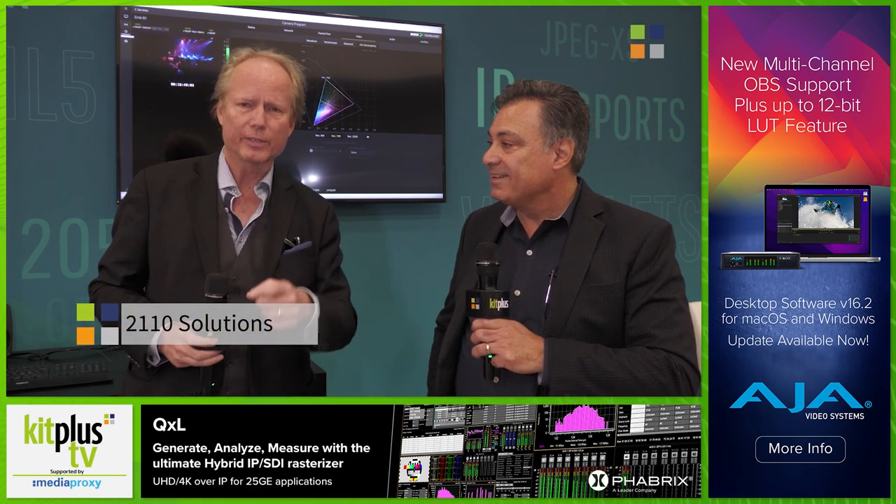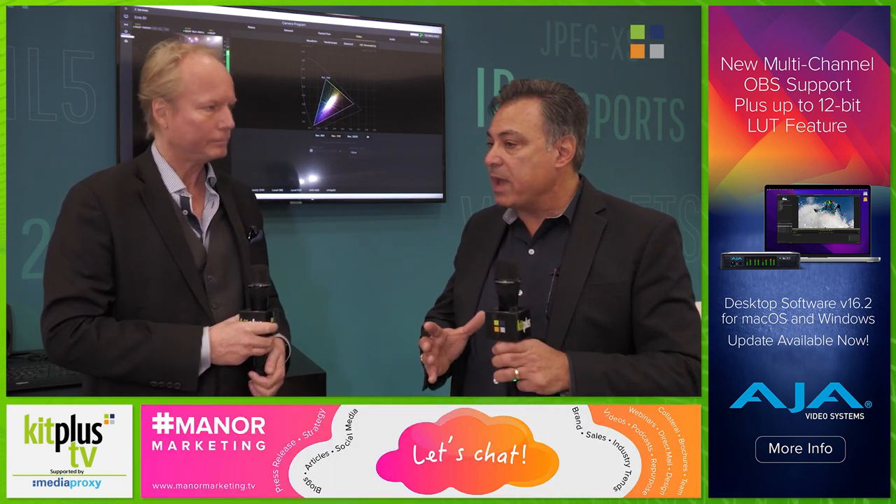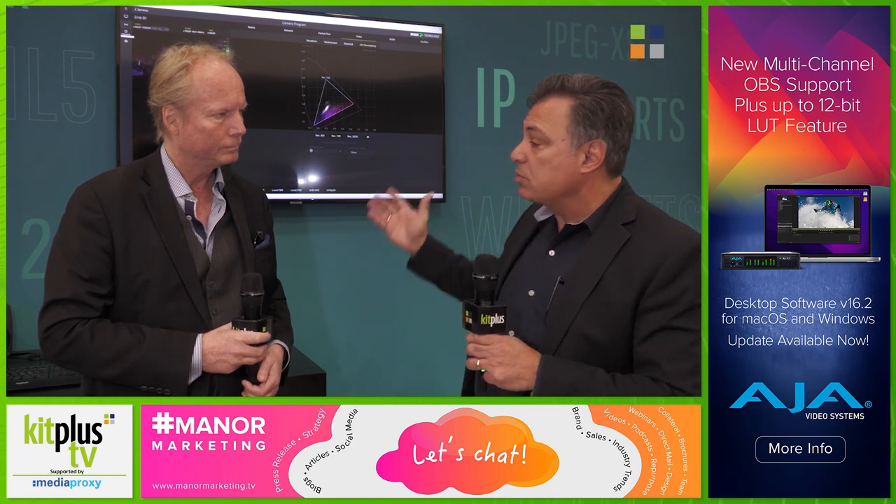Whenever you have any need for anything 2110 uncompressed media, this is the guy. And what I'm really excited about is not only the technical aspects of ST2110 and all that needs to be accomplished on that side, but I'm really excited about the production aspects.